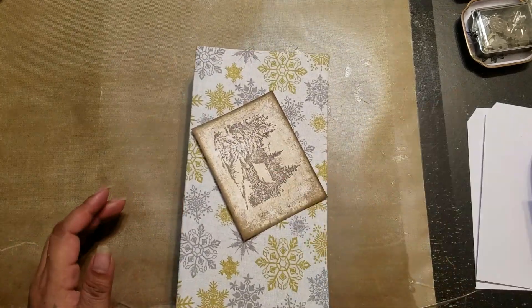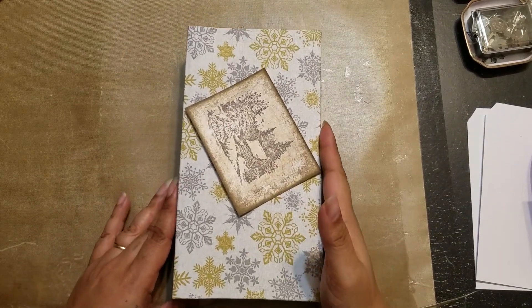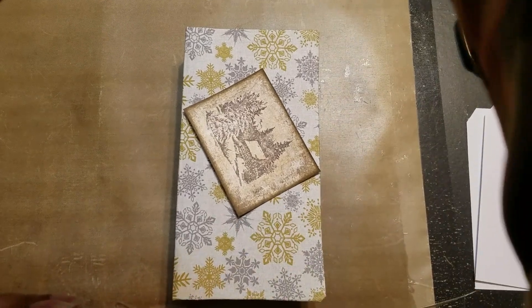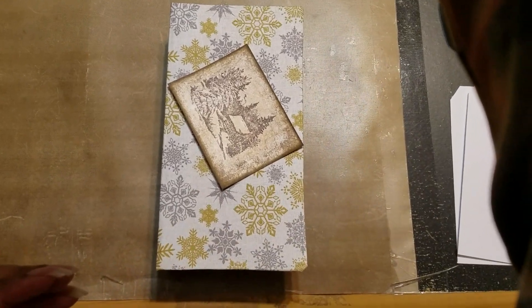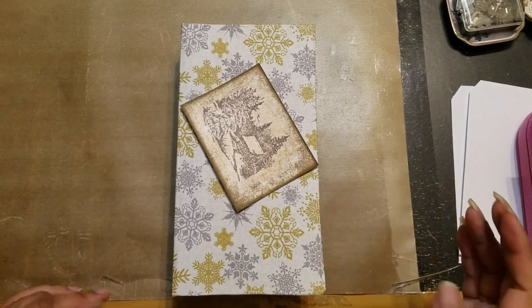Prior to doing — oh my gosh, am I even in frame? Sorry, hold on. I got just my mirror again. There we go. Sorry for shaking the camera. Let's try that. There we go, I think that's better.